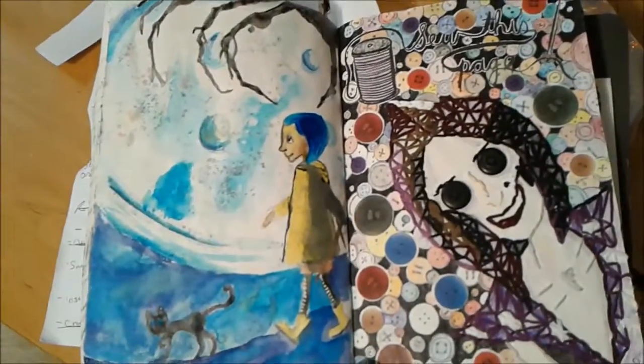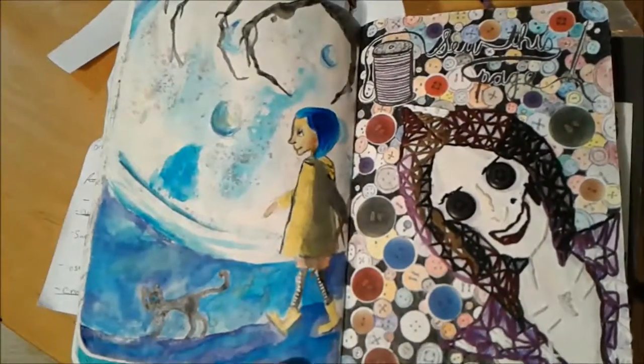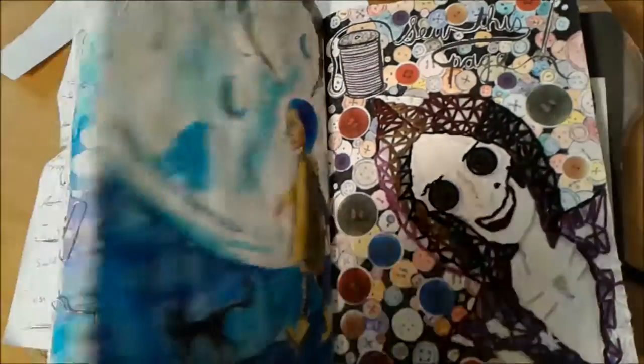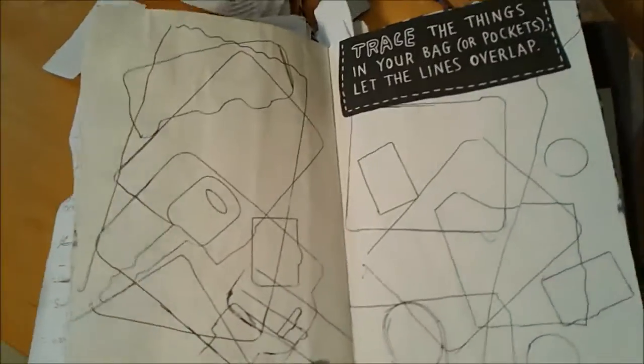This page — you've seen this side — but I've finally completed the background, and then I decided to add Coraline and the cat on the other side. This page is pretty boring right now.